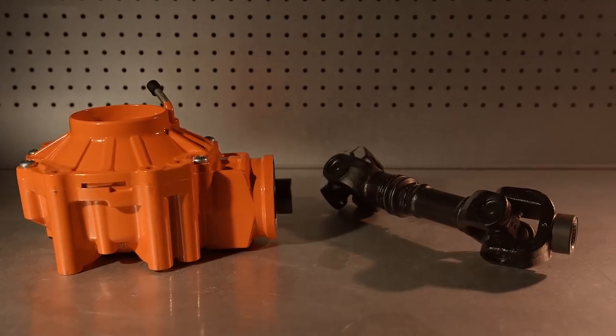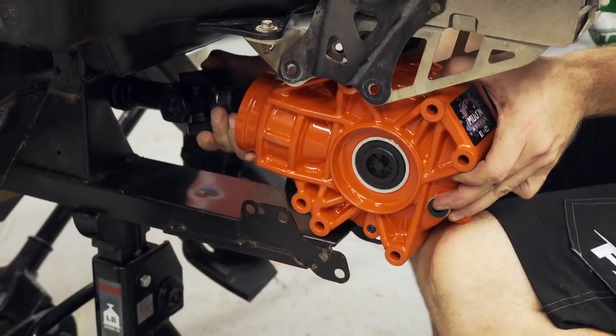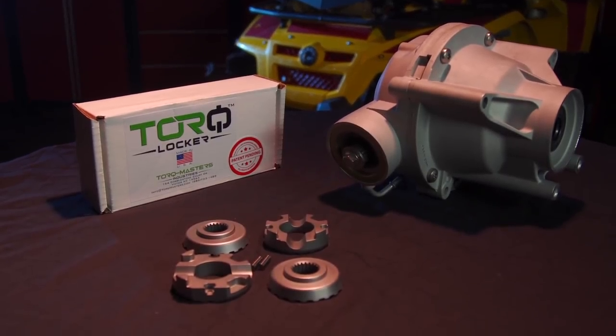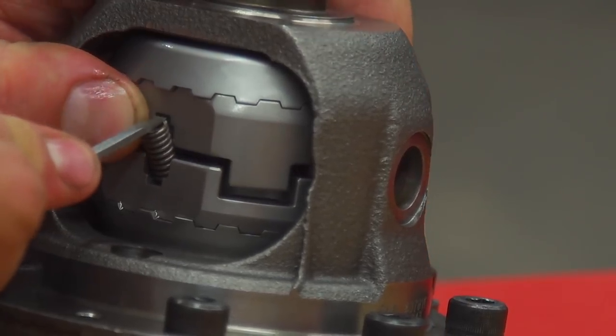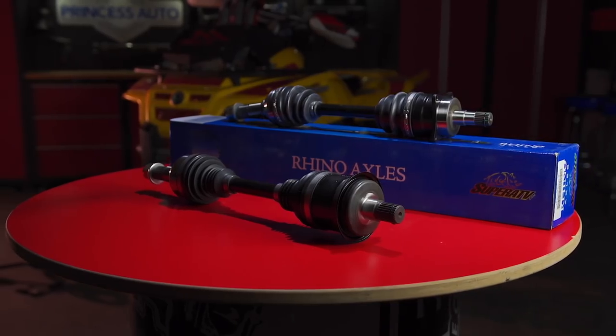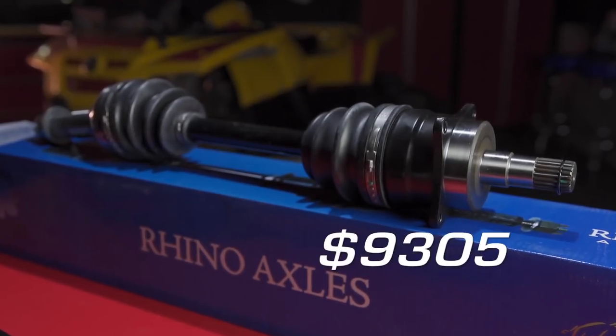Putting the power to the ground, we have a Mud and Wheels XMR Torque Series rear diff that's bulletproof and runs about a grand. Up front, we have a fully rebuilt stock diff with a torque locker from Can-Am Parts Guy, and those together add another thousand bucks. And with the Rhino axles I installed today at $800, total cost goes up to $9,305.